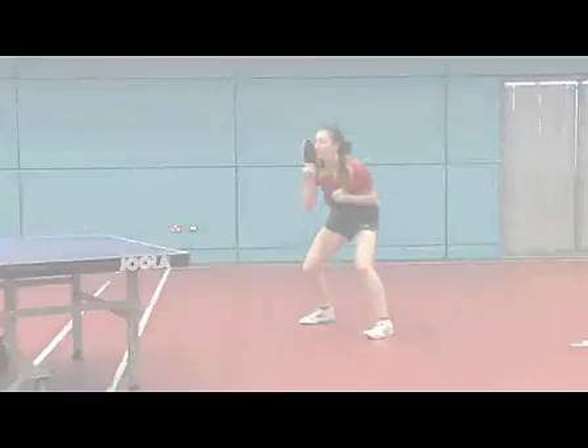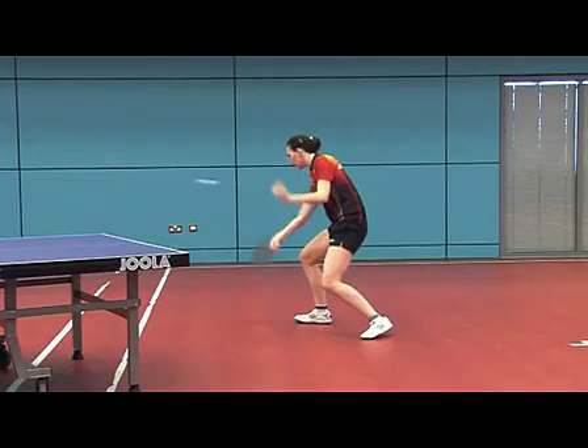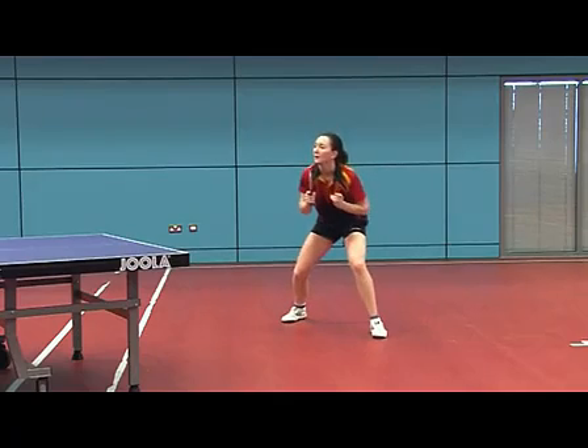Good use of the legs is important to transfer the weight and maintain balance throughout the stroke. The bat continues its forward path and recovers to a position in front of the body ready for the next stroke.